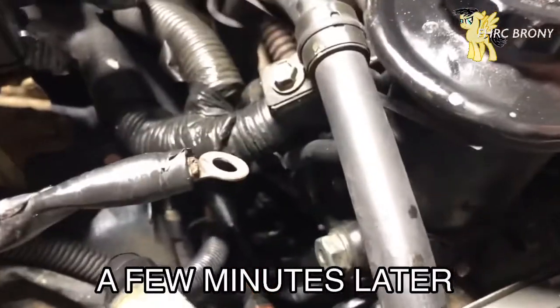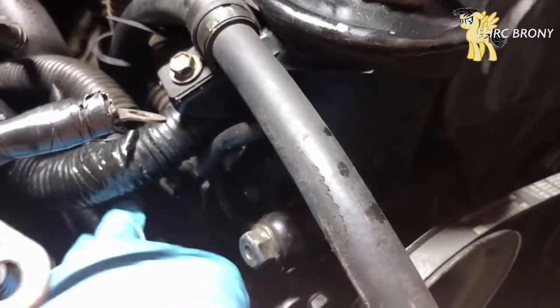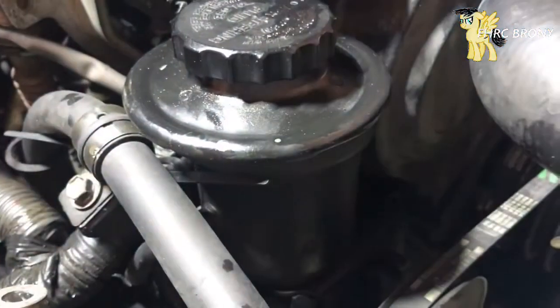All right, all the fluid has been drained out of the steering system. What I'm going to do now is go ahead and reconnect the hose back to the return line — the return line hose back to the pump reservoir. I'm actually going to adjust this a little bit because this thing has been squeaking while I've been driving every time I turn, so I'm going to go ahead and fix that up.